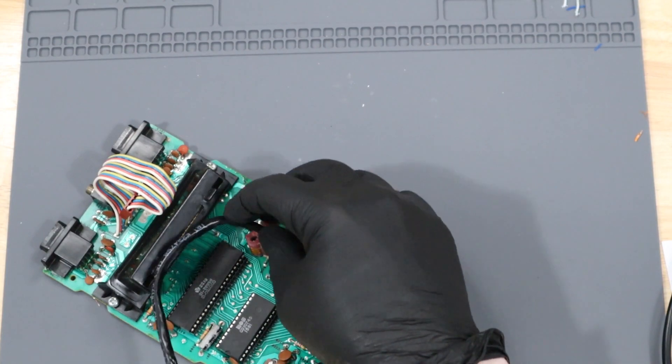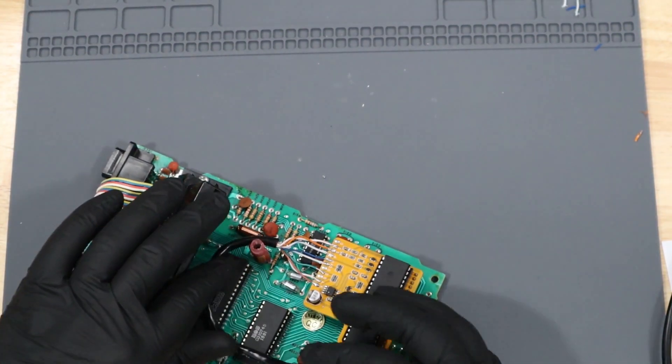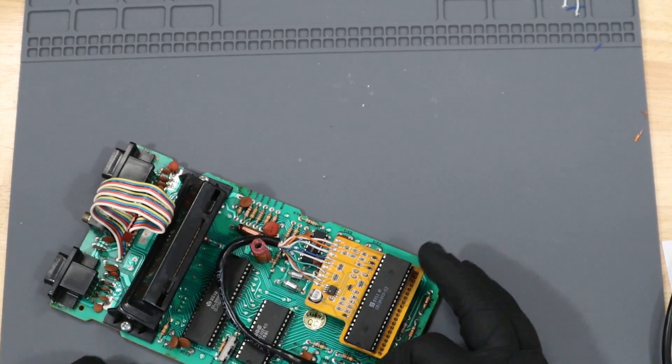With all the wires soldered into place, we'll go ahead and run the cable through the aluminum housing and put it back together.